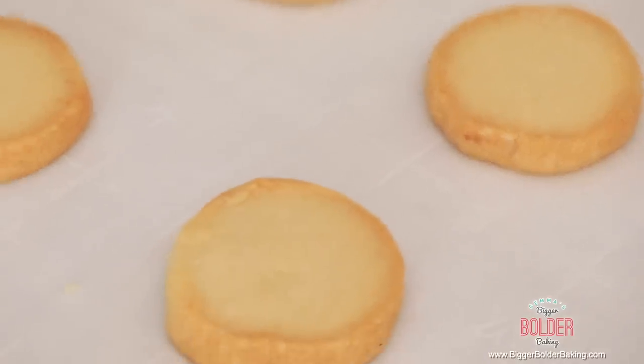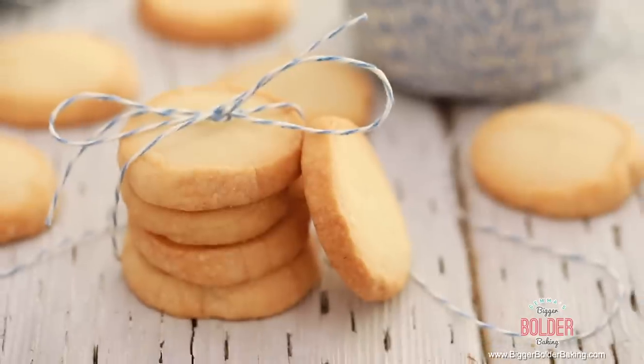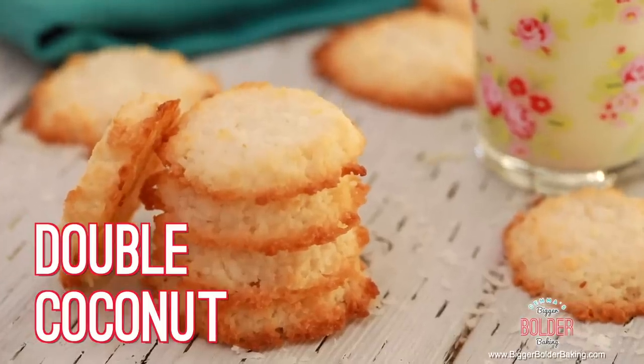Sometimes it is the simplest of recipes that yield you the biggest and boldest results. And these are fantastic — they're crumbly, they're buttery, a little mouthful of heaven. Now I'm going to move the shortbread to the side and we're going to move on to a three-ingredient coconut cookie.